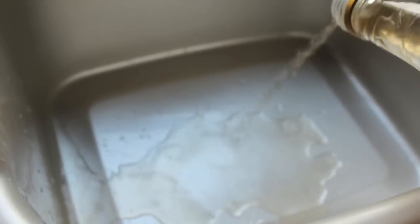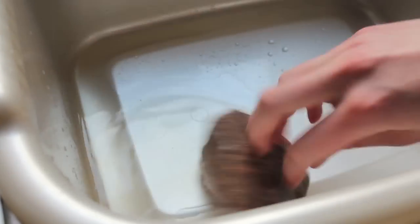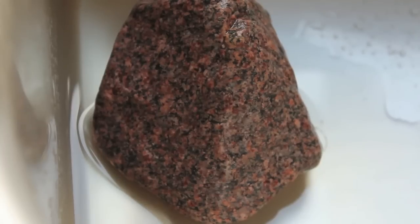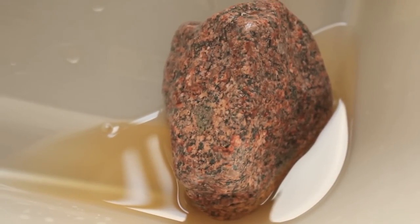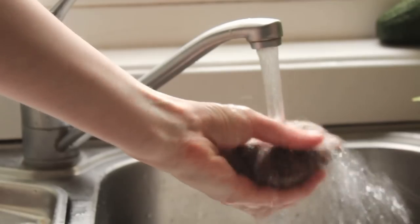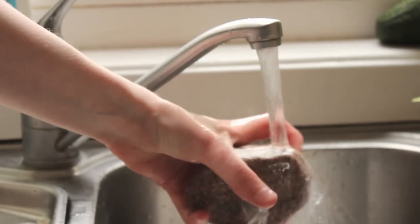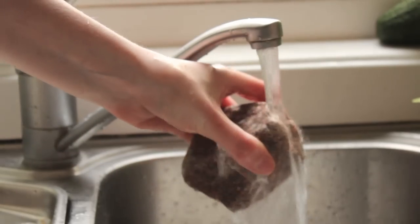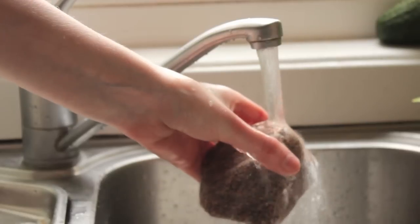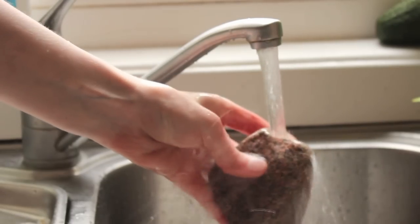Then pour some white vinegar into the washing up bowl — enough to cover and coat the rock. Place your rock in the vinegar solution and let it soak for 10 minutes. As vinegar is acidic, this will kill any bacteria that may have been left behind. Lastly, rinse under a cold tap to rinse off the strong scent of white vinegar. Cold water at this point is needed as rocks retain heat very well, and your rock would have been sitting in boiling hot water — you don't want your hamster to burn. A cold rinse at the end is needed to cool down the rock.